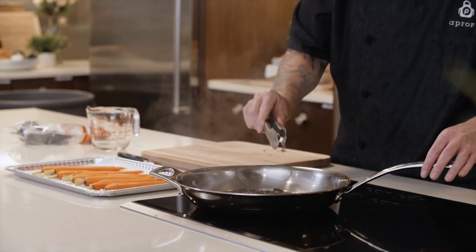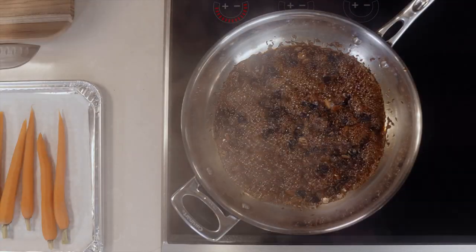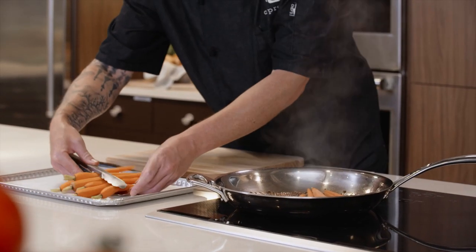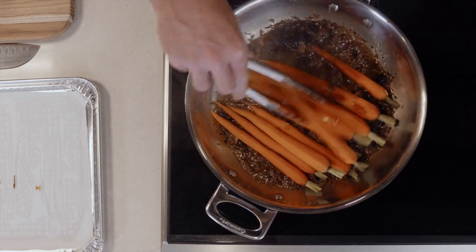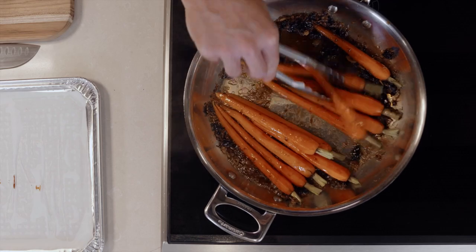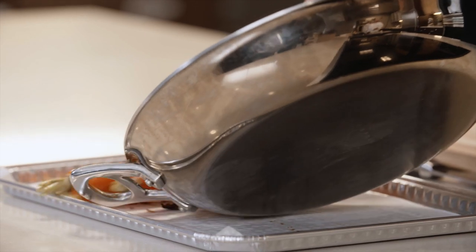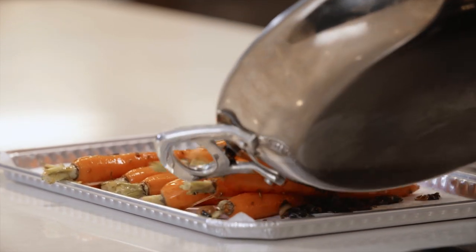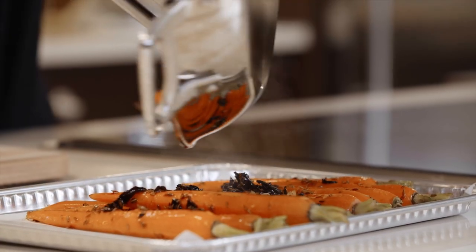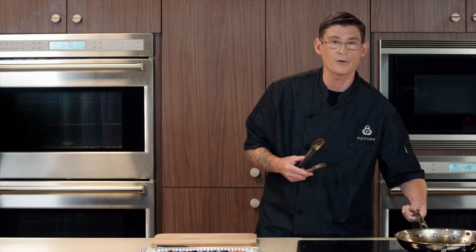Now that our glaze has reduced — these little bubbles are a good indicator — we're going to add our carrots in there. Stir them around to make sure we get a lot of that glaze to cover the surface area and get all that flavor cooked in. Give them a couple of tosses until you see glaze on the carrots. Then we have a parchment-lined tray — put our carrots right on there and make sure we get all of our glaze on top. Take one of your carrots to push the rest of that glaze on there. We're going to throw this in a 425-degree oven and let it finish cooking for about six to seven minutes.